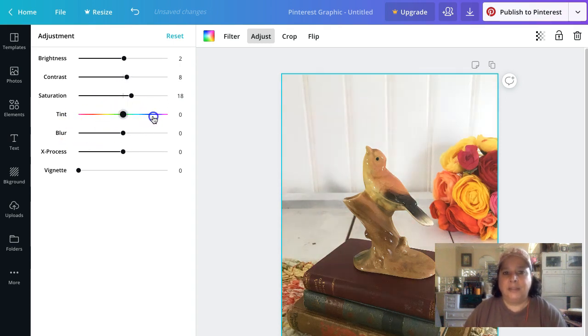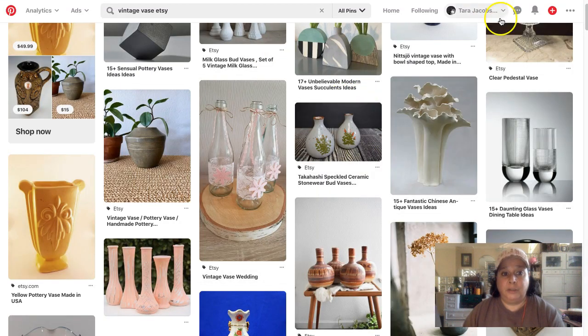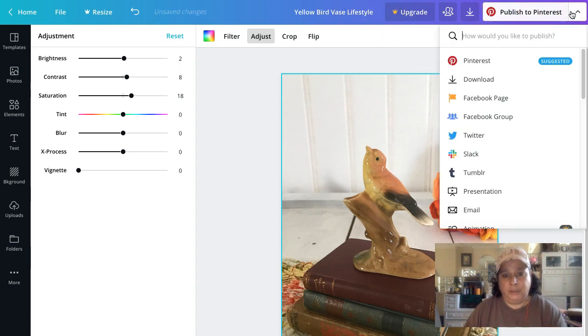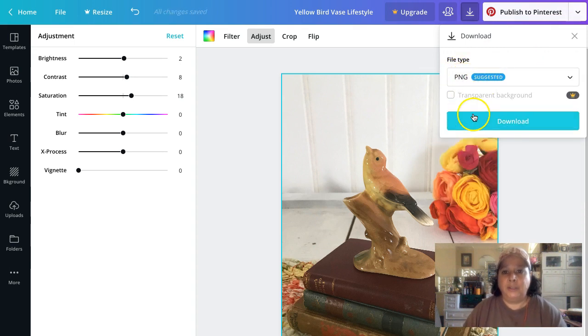Don't mess with tint — it'll change the color of your stuff, and that's usually bad. Vignette darkens the outer edges, but most Pinterest content is light and bright, so we want to keep it light and bright. I'm going to name this 'Yellow Bird Vase Lifestyle' up here in the middle, then save it, and instead of publishing to Pinterest right now I'll download it as a PNG.